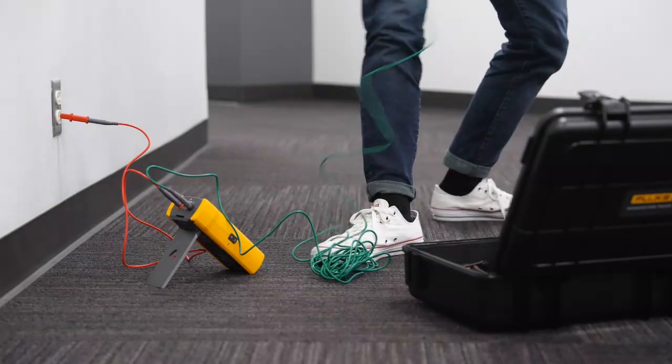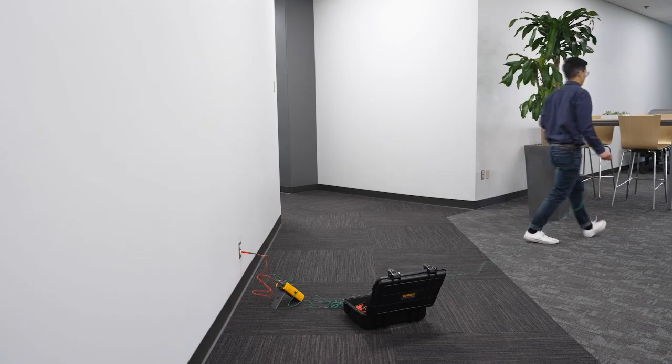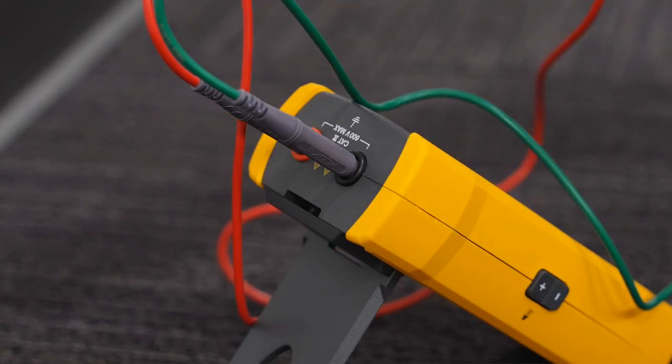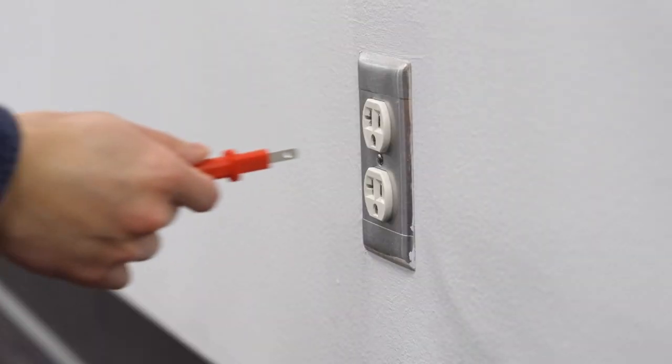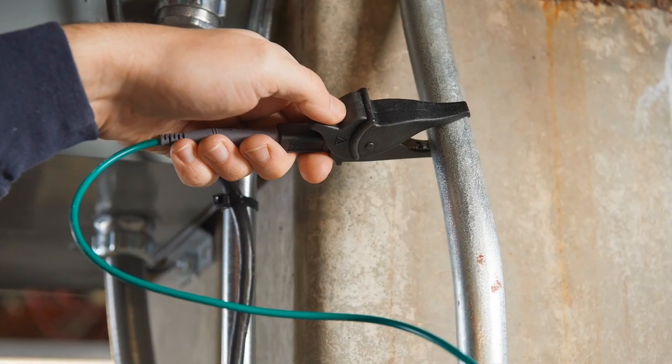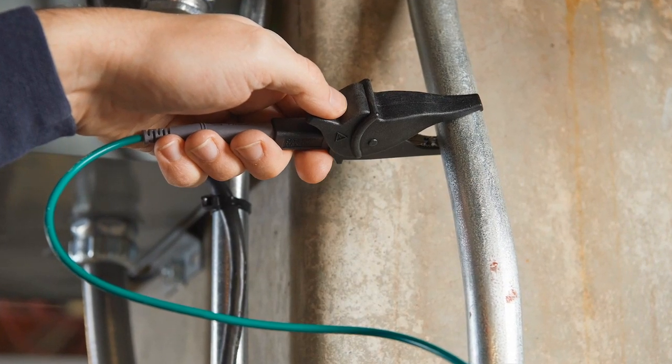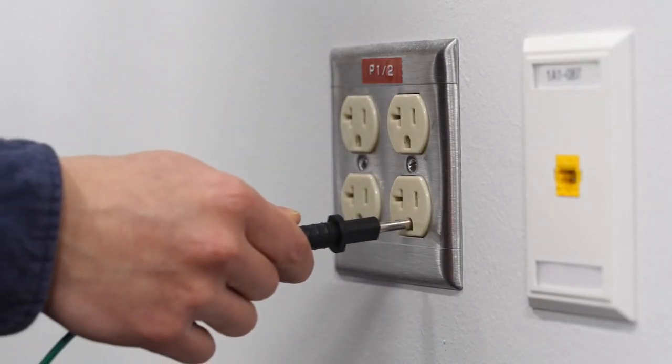To make sure signal cancellation doesn't happen, you should use a separate ground connection. The red test lead coming from the transmitter should be connected to the hot wire of the circuit you're tracing. Attach the green lead to a separate ground, such as a water pipe, ground stake, metal grounded structure of a building, or outlet ground on a different circuit.